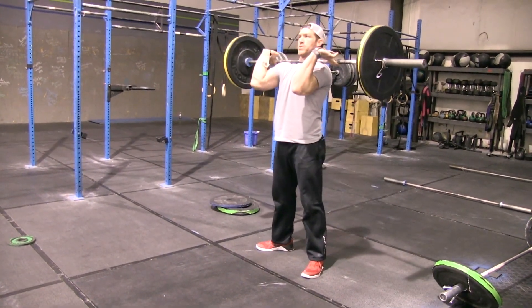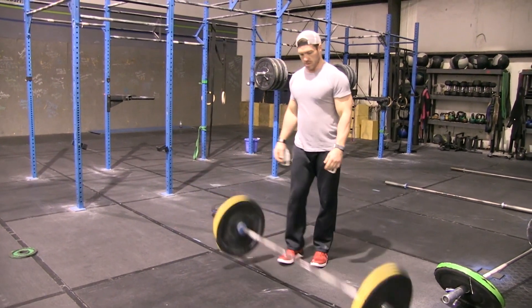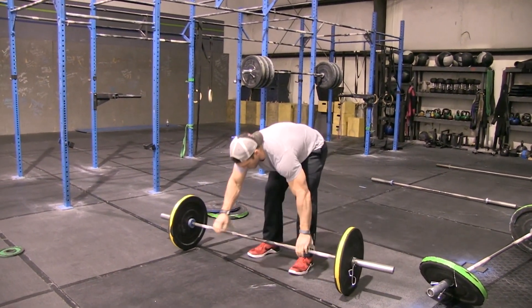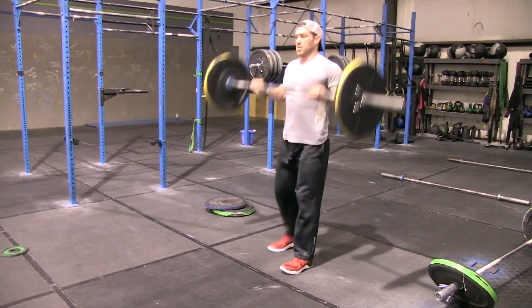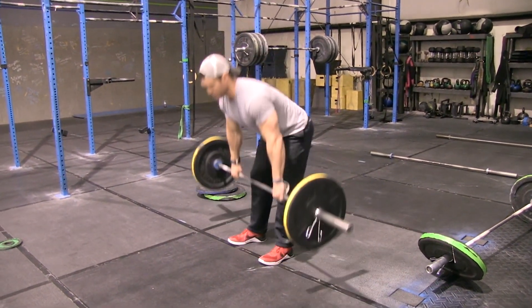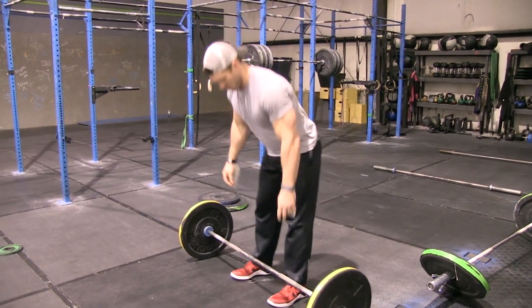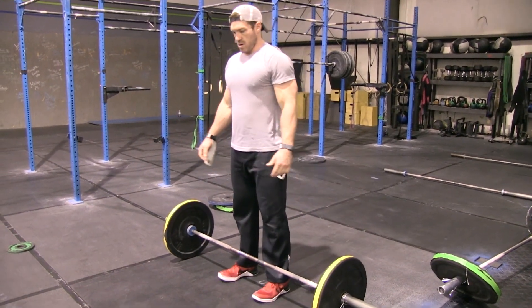Squat cleans are permitted but not required — you do not have to go below parallel if you are under the squat clean. A couple of no-reps: if you do not bring your feet back together after a split clean, if you do not get your elbows in front of the bar, or if you do not extend your hips before lowering the bar.